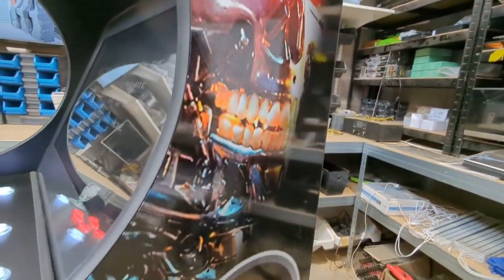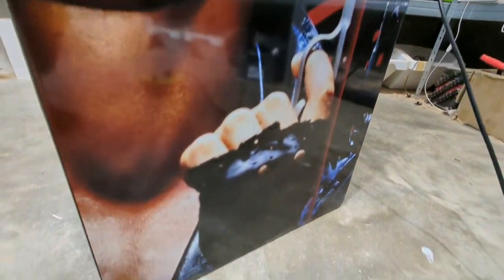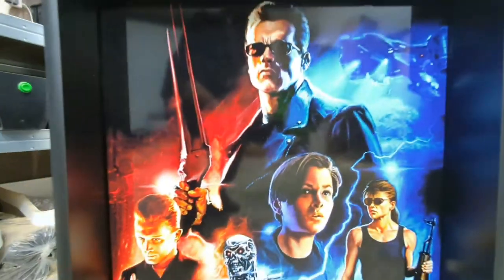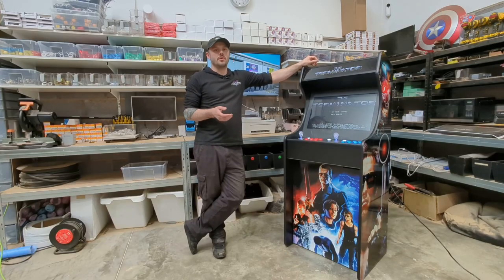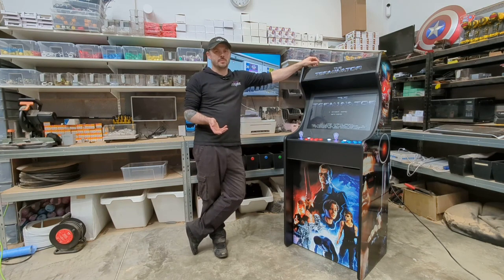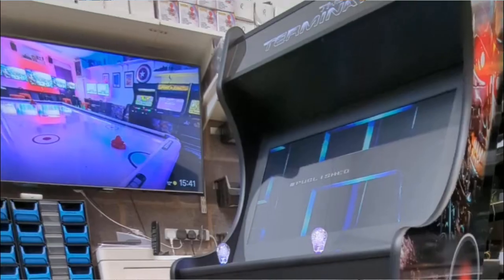All our artwork on our machines — sides, front, top — is thick high quality vinyl that's laminated to protect it with a high gloss laminate. For those who might not like the high gloss laminate, we also do a matte option, so when you come to purchase a machine, give us a quick message beforehand and let us know that you prefer a matte finish.